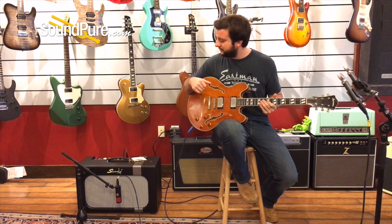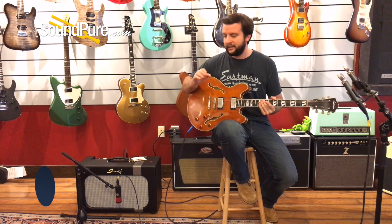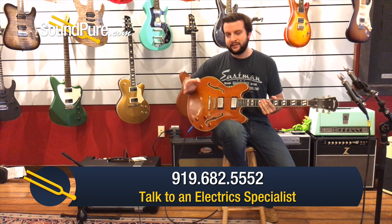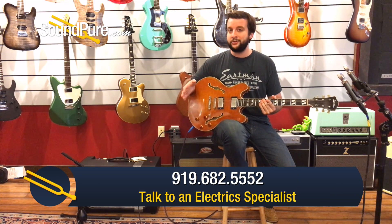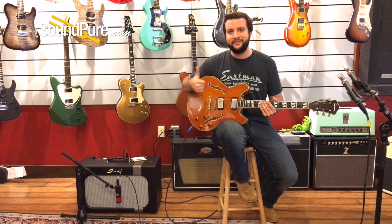Swart Amplification, right here in Wilmington, North Carolina, about two hours away. Amazing EL84 driven amp — not your typical British style circuit. It's got its own unique take on it. So give us a call, we'll talk to you more about it. We've got that try before you buy to help you out. Have a great day, thanks.